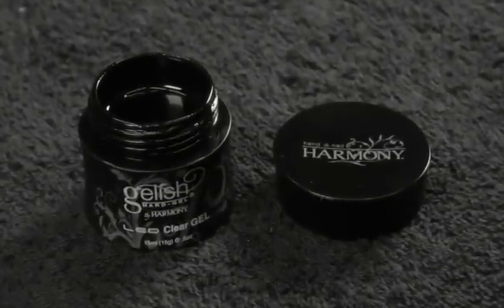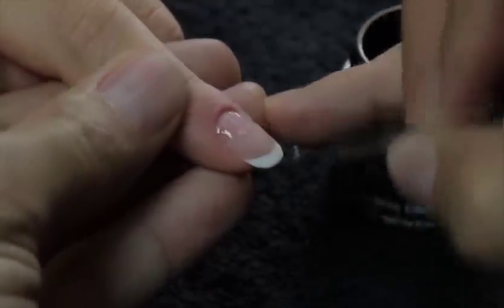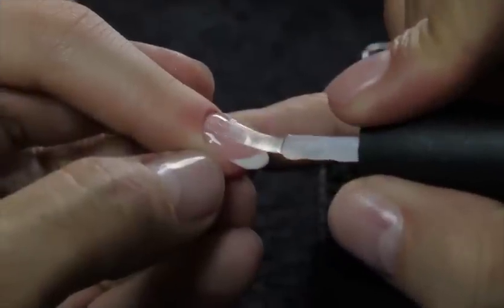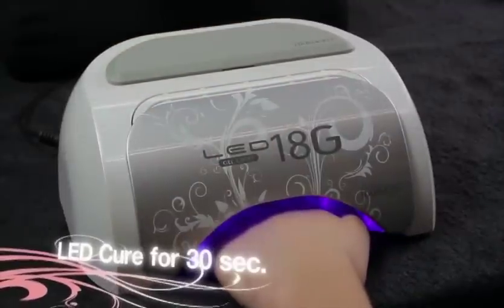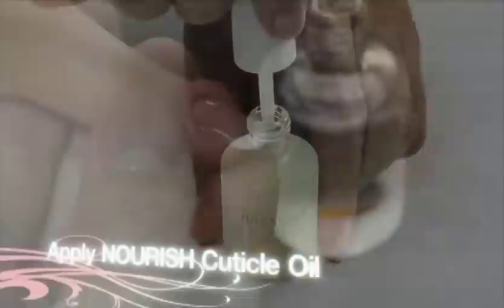Using Jellish Hard Gel Clear Gel, apply a thin layer from cuticle to free edge. Cure for 20 seconds in the LED lamp. With Jellish Hard Gel's No Cleanse Sealer Dry Armor, apply a thin layer from cuticle to free edge, sealing the free edge. Cure for 30 seconds in the LED lamp. Apply Hand and Nail Harmony Nourish Cuticle Oil to the cuticle and massage into the skin surrounding the nail.